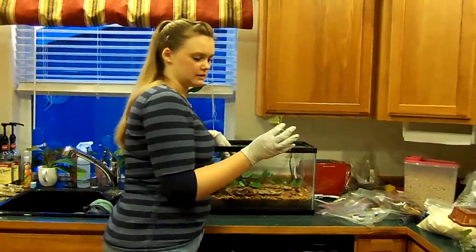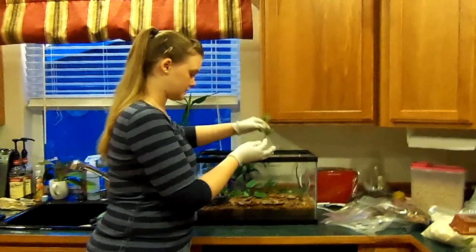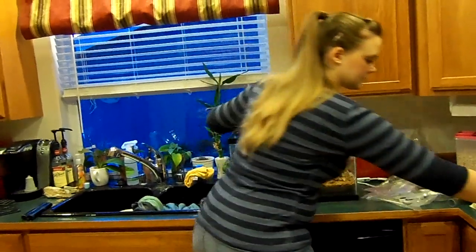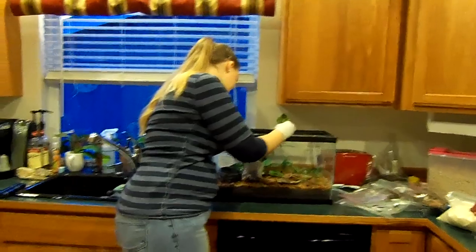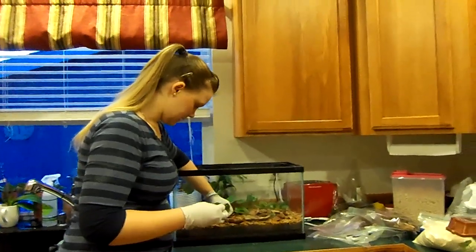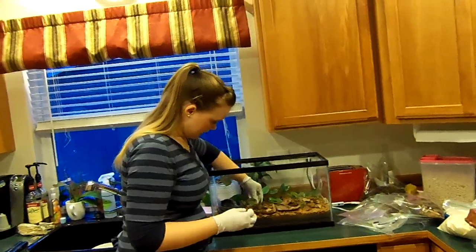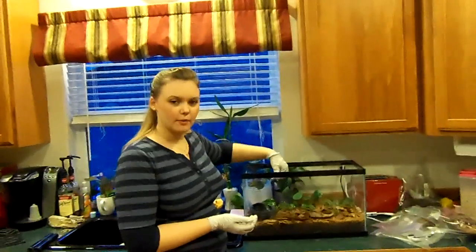I've got some jewel orchid — I think this is Macodes Petola, I'm not sure exactly. I got it from Josh's Frogs. Grows like crazy in my tanks. Really pretty. Takes frog abuse well — sometimes they like to jump on it. Loves the humidity of the tank and likes quite a bit of light. I put a little bit in each of my tanks because it's my showpiece plant. I'm just going to tuck it down in the soil a bit, pinch around it so it stands up. It will actually start to climb — mine in my 29-gallon tank is going all the way up the side.